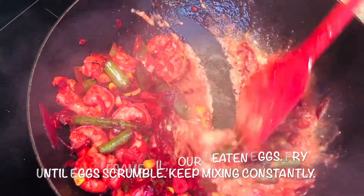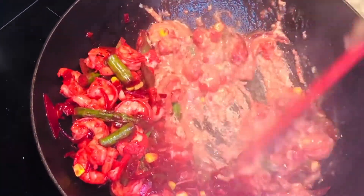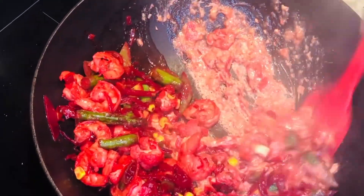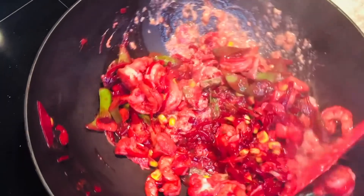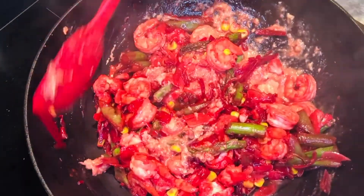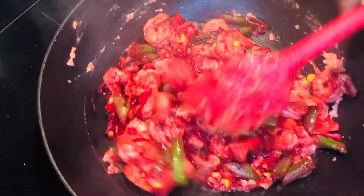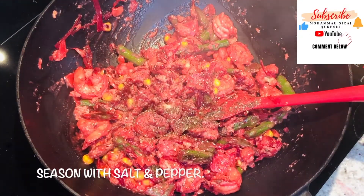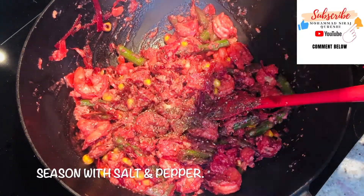I love beetroot! Mix well, then add some pepper and salt.